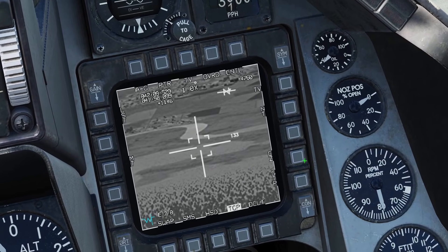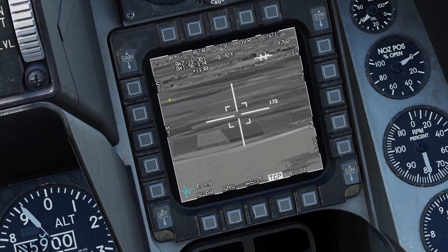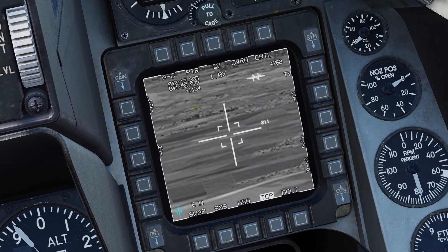Like I mentioned, if you press this, it'll take it back to your waypoint. You can also press TMS aft to take it back to your waypoint. Laser spot track and the pointer button are related to the laser, which I'll go over later. And MT is for multi-track, which I'll go over later.